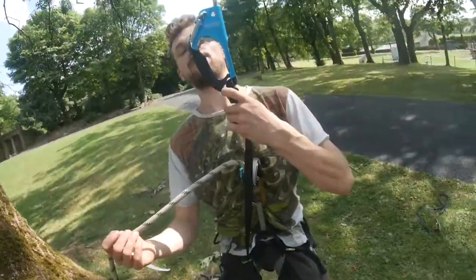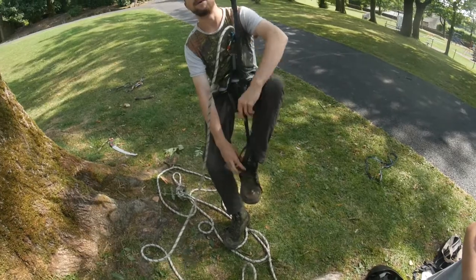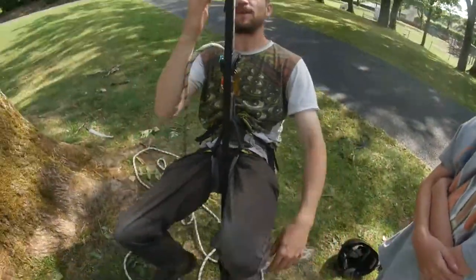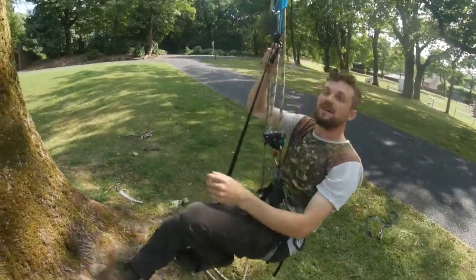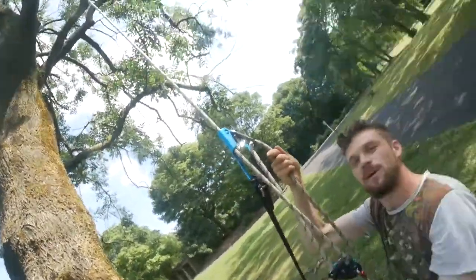Put your weight in the harness. Put your foot in the foot loop. So the technique is: weight in the harness, push the hand ascender up. This acts as a pulley system — it's a pulley system.